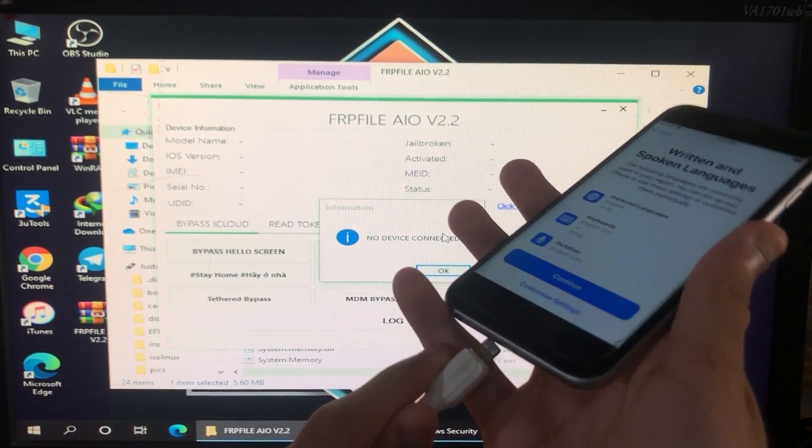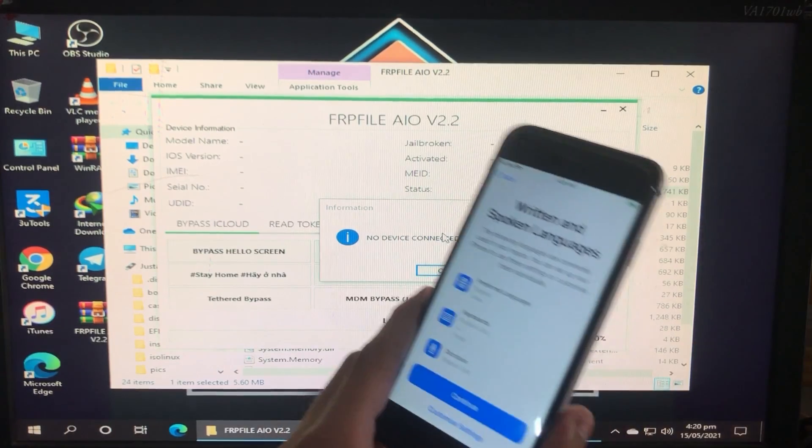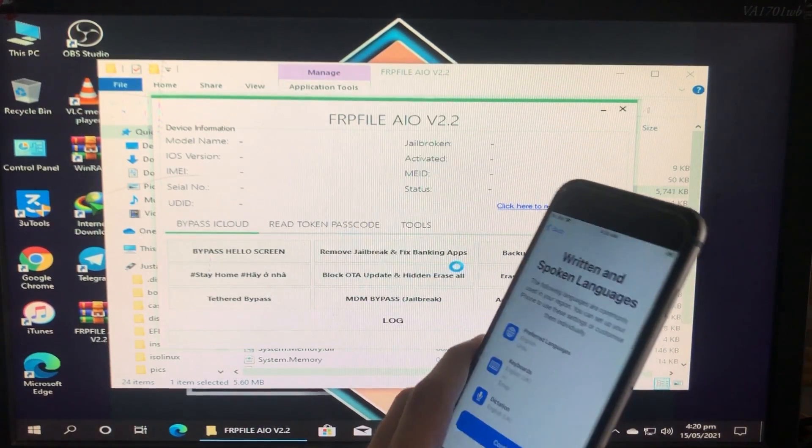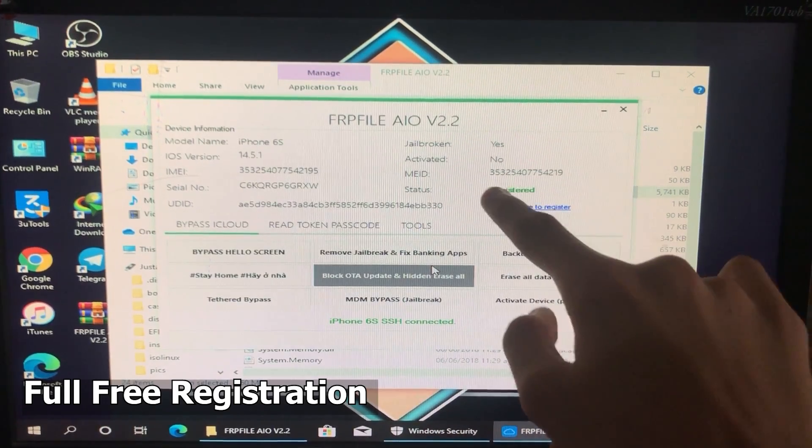Let's connect the device and click OK because we have connected it. As you can see, my iPhone is successfully connected, and here you can see my iPhone is registered.